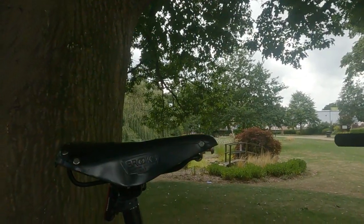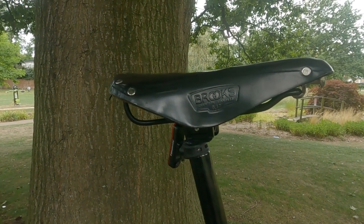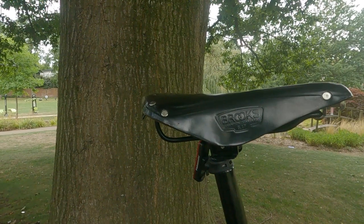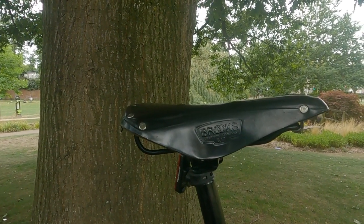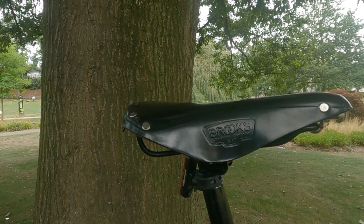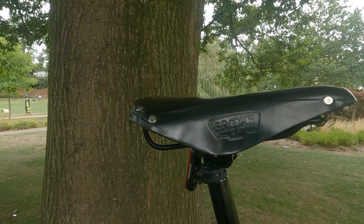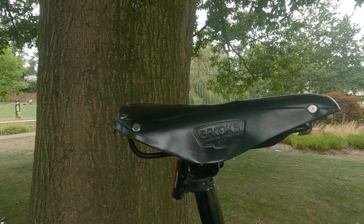I enjoyed the saddle for the most part — up to about 15 miles — and then it wasn't so good, so I went Brooks B17. That's my trusted touring bike saddle, fits like a glove. Horrendous when you buy them new but one day you realize you don't know it's there. It's probably two or three times the weight of the saddle that came on the bike. I'll probably go back to the original for winter because of its weatherproofing, but for now I've got the Brooks on — super comfortable.